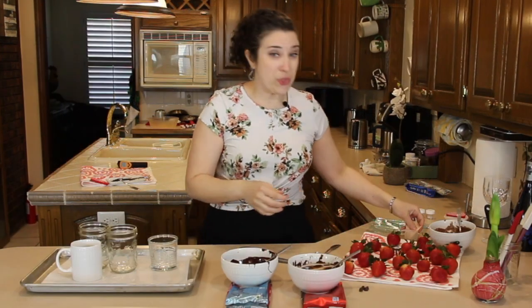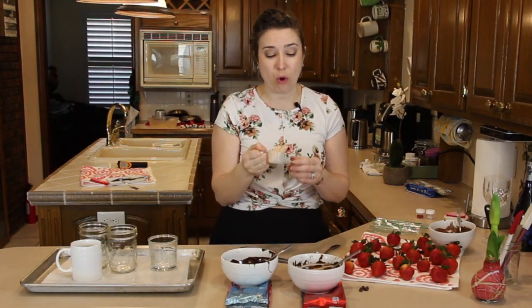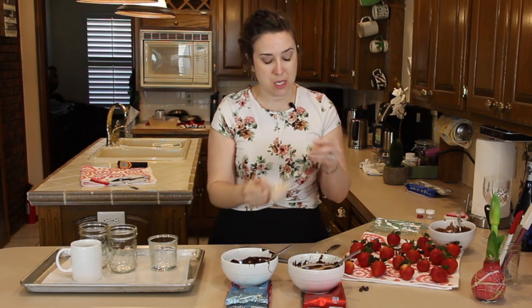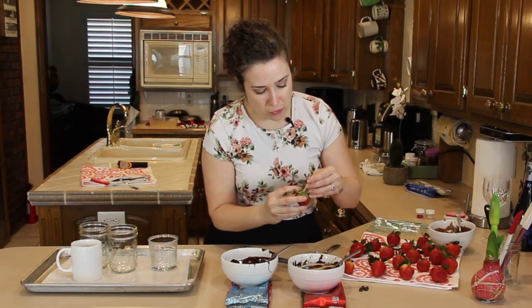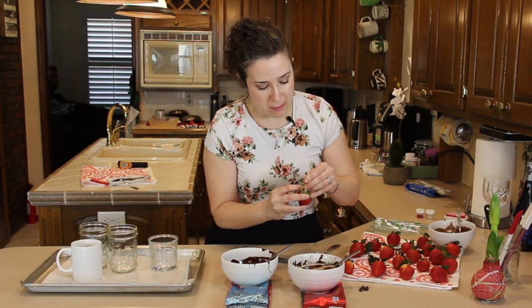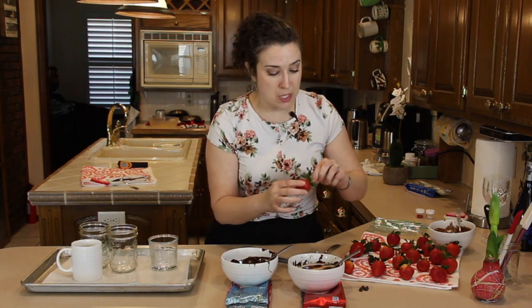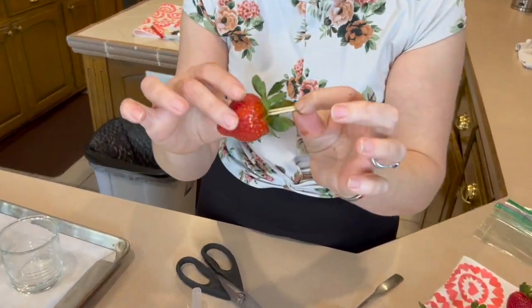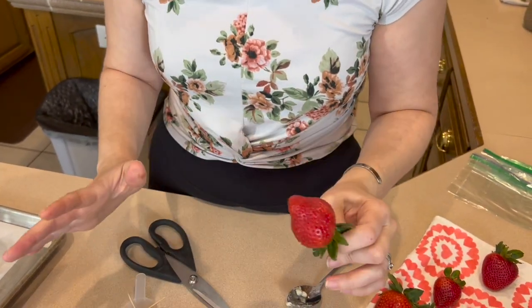Here's a pretty neat hack: you can use either toothpicks or skewers. All you're going to do is just put them right down into the stem of the strawberry. Be gentle with the fruit — all this is is an additional handle for you so you're not pulling on the leaves or straining the berry itself.